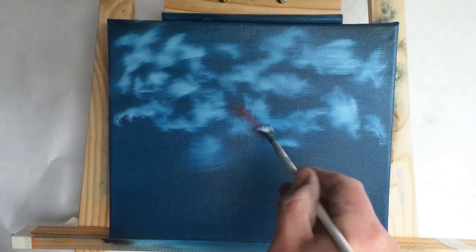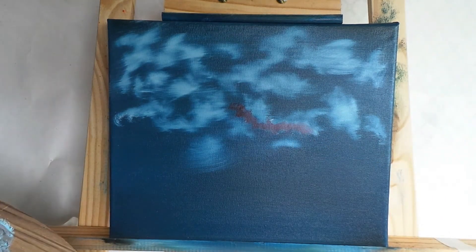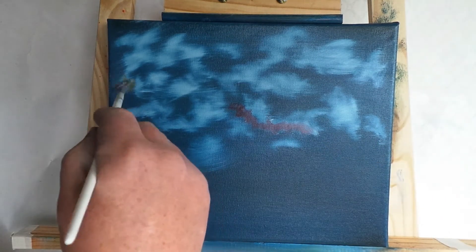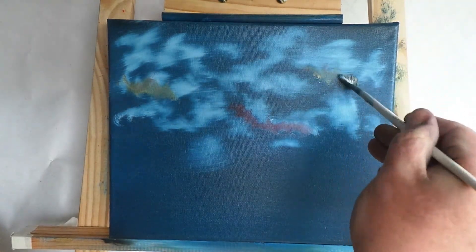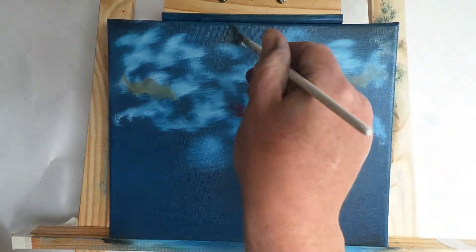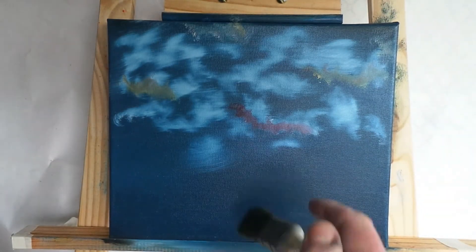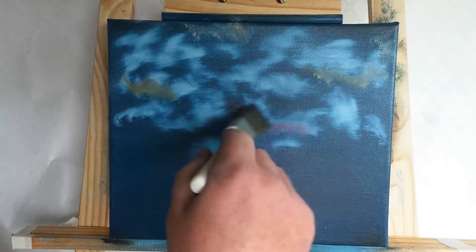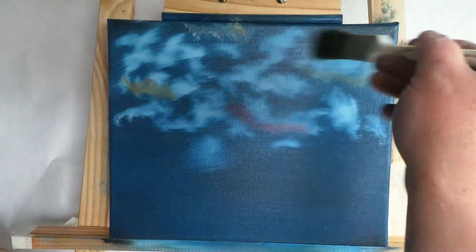I've just touched a bit of crimson here and there to vary the sky so it doesn't look all one color. There's also a little bit of brown I've picked up, and we just smoosh that in and blend it out again — so we've got a couple of different colored clouds up there as well.